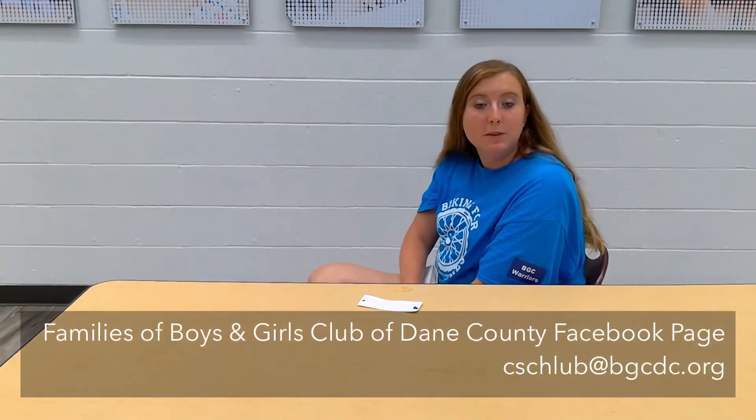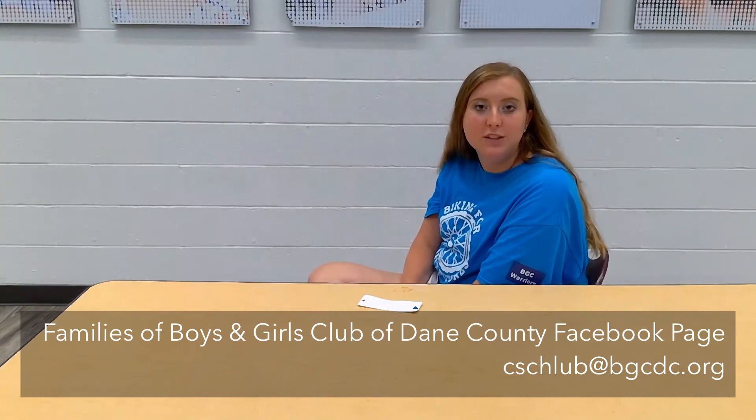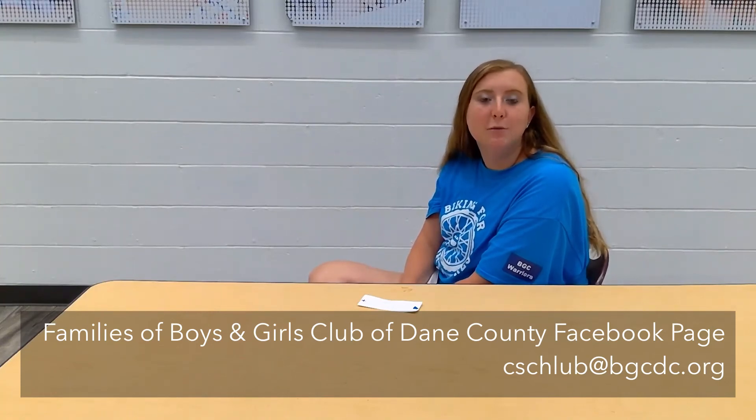Make sure that if you're doing this activity with me that you're sharing it either on the Facebook families page or that you send it to me at cschlub@bgcdc.org. That is C-S-C-H-L-U-B at bgcdc.org.